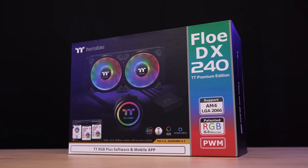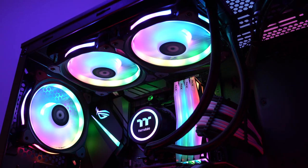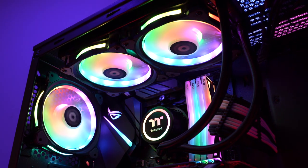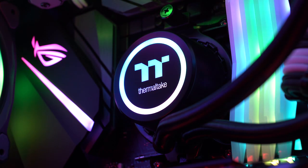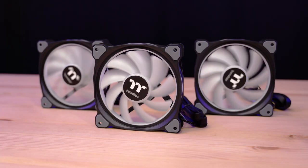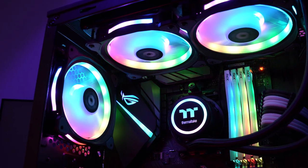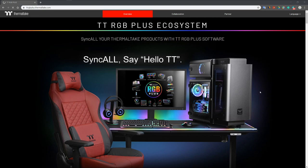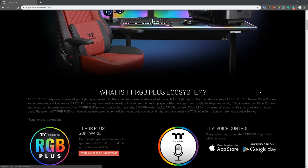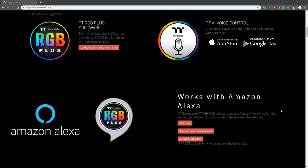For cooling, we have the Flow DX RGB 240 Liquid Cooler and the Rain Trio 12 RGB fans from Thermaltake. The Flow DX is a 240-millimeter liquid cooler that comes with RGB lighting on the fans and also the water block. Using the TT RGB Plus software, we can access 16.8 million colors and customize the lighting to just the way we like it. The Rain Trio fans are 12-centimeter RGB fans with an LED ring design, and they can also use the TT RGB Plus software for color and lighting control. They're essentially all part of the TT RGB Plus ecosystem, which allows us to sync the lighting effects across all the different products. Something interesting about the Flow DX and the Rain Trio is that their lighting effects and fan speeds can be voice controlled using Amazon Alexa.